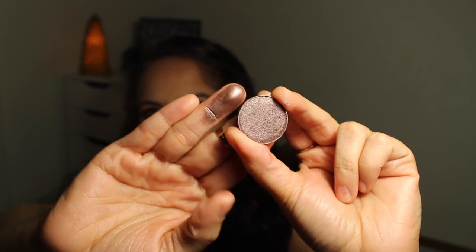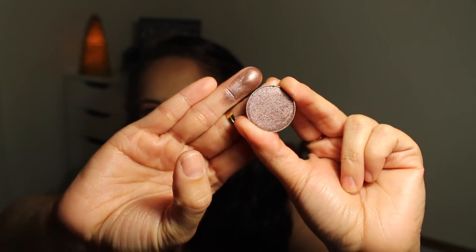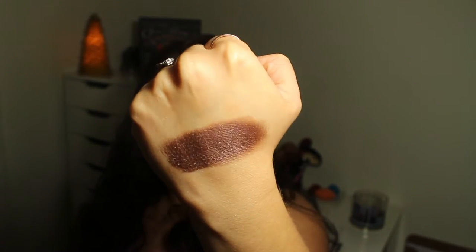This next shade is like the taupier, more purpley version of Grand Stand — a beautiful taupy brown purple. It's a little difficult for me to describe, but it is absolutely beautiful. These all swatch like a dream. The pigment is unreal in these shadows. This is just another beautiful color that I feel like would be so pretty for so many things — under the lash line, to deepen out a look. It's just a beautiful taupy brown purpley shade and I love it.